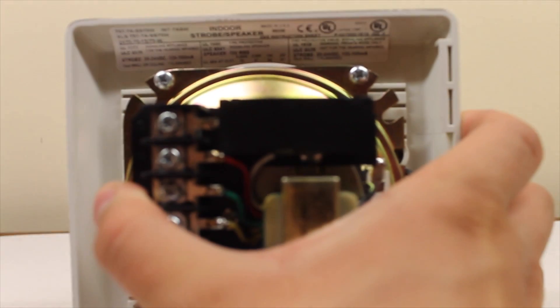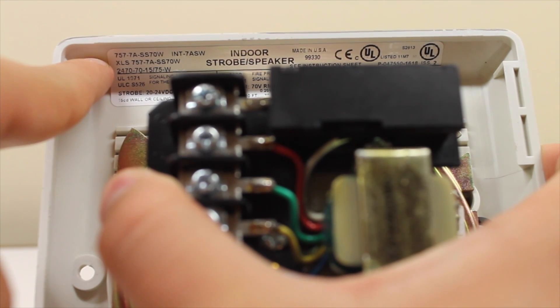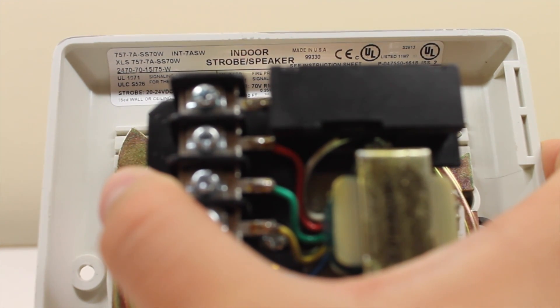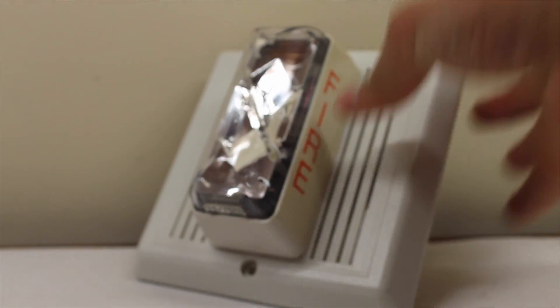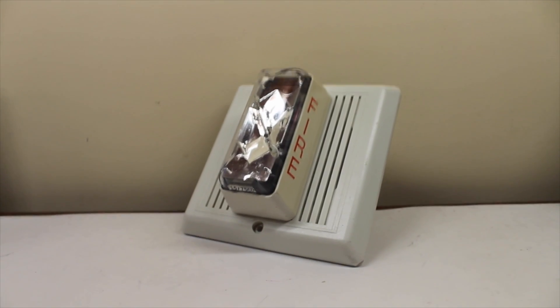Now let's take a look at the label itself. I'm going to zoom out a little bit. 7577A SS70W. Now apparently it's a 15 candela strobe, but that could just be a generic label. This is actually the third one of these I've got. This is not one of the other two I've shown you before, but it's a great addition to the collection.